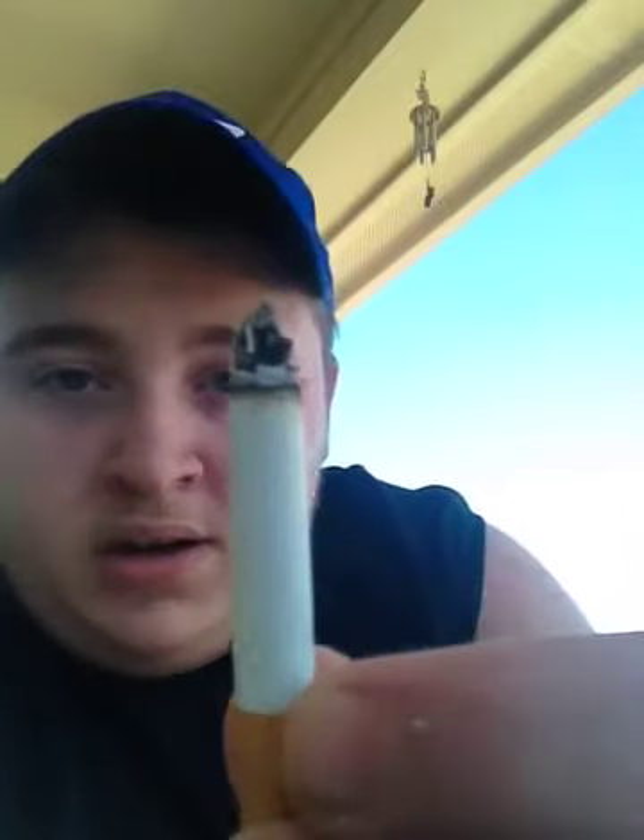I'm going to give a flick test — hopefully the filter doesn't break this time, because it always breaks off right where it ends. It's done that twice already. Nice — real nice cone, real even burn on there.